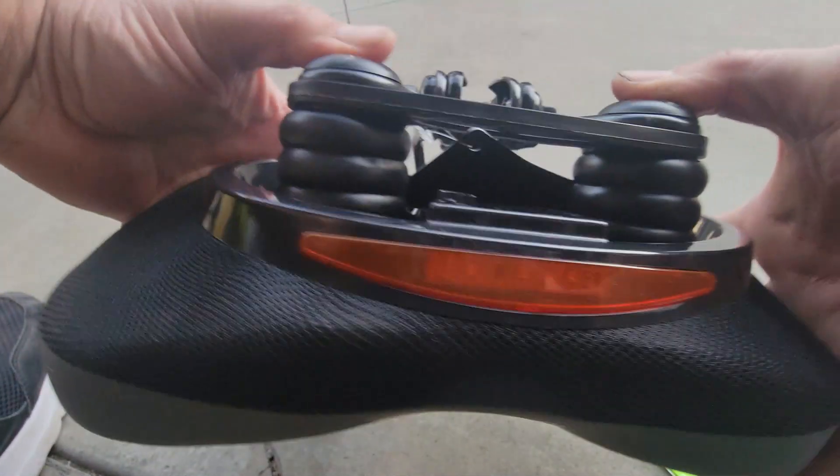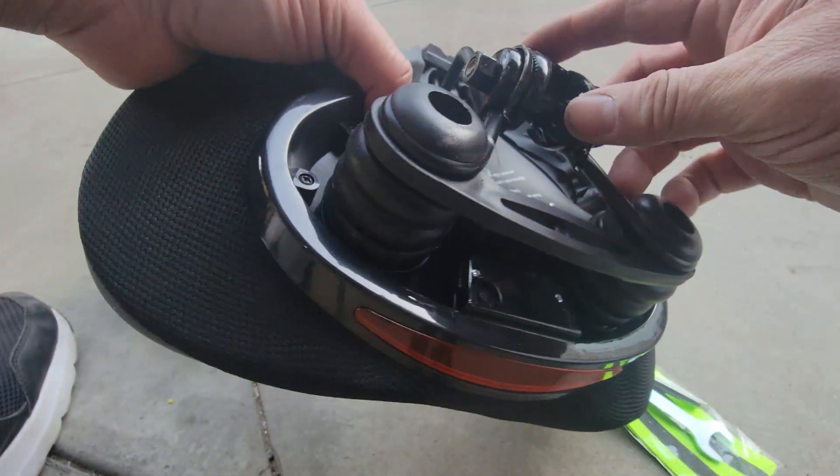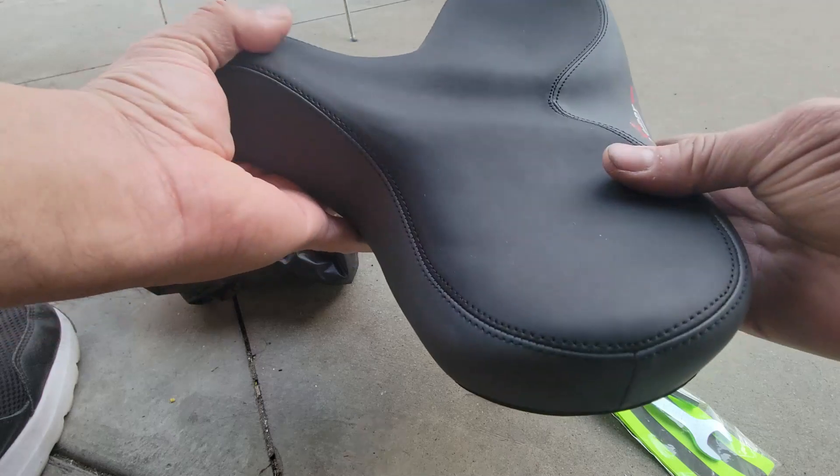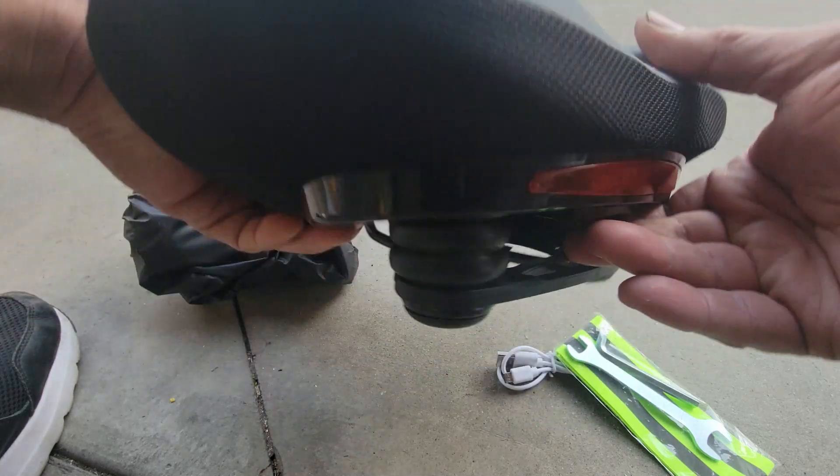There are shocks in the seat — all you have to do is remove the existing one and add the new one. We're going to do that right now and see how well it looks.